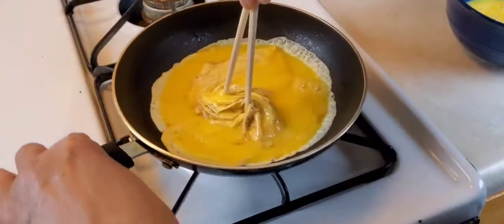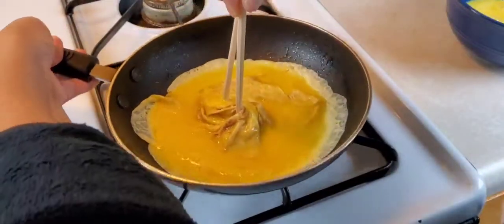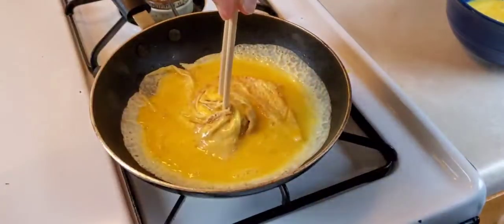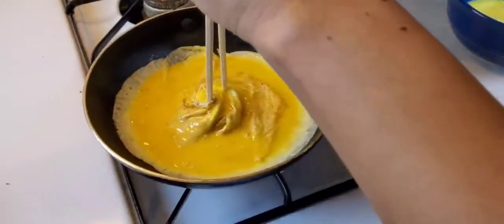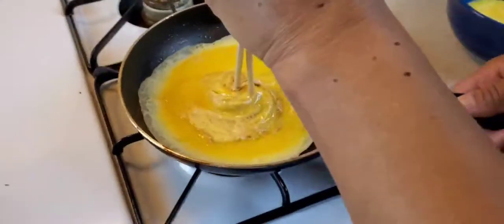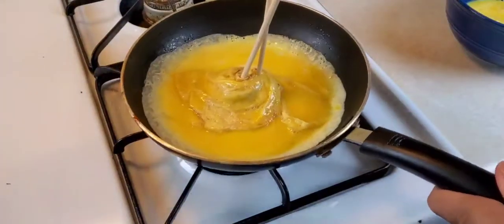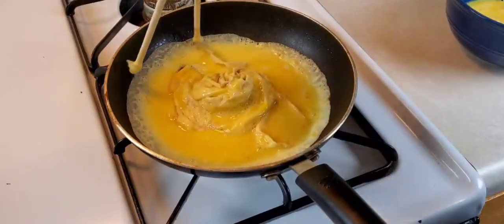Rotate the pan — and this is my first time making a tornado omelet, we'll see how she turns out. She's looking a little ugly, a little oogly. Nevertheless, we proceed. I'm going to keep turning, turning, turning and we cook it slowly. I'm going to let that set.